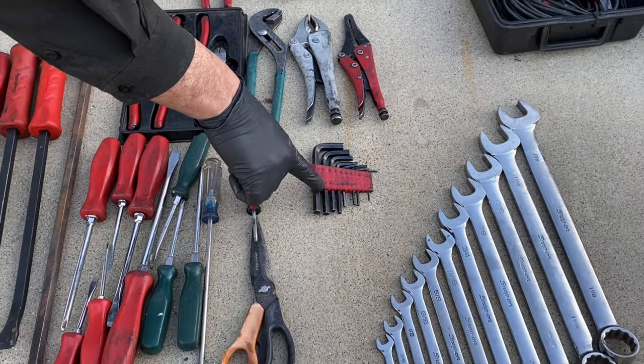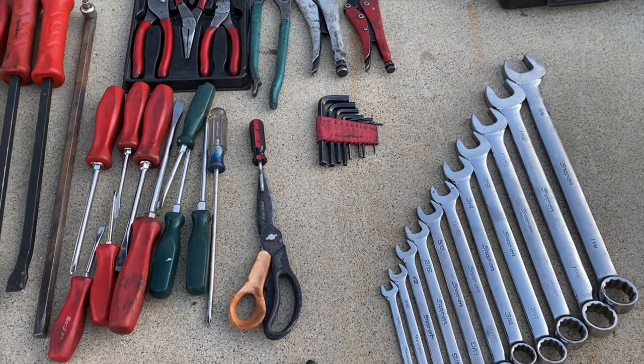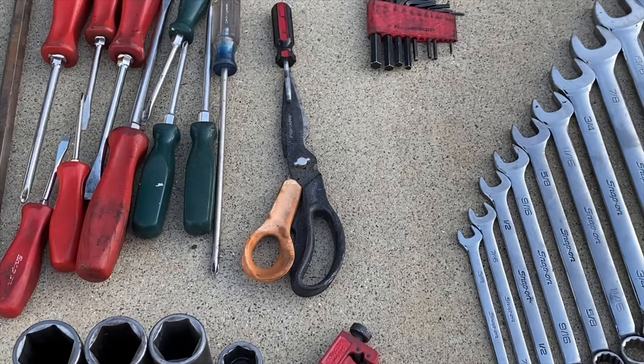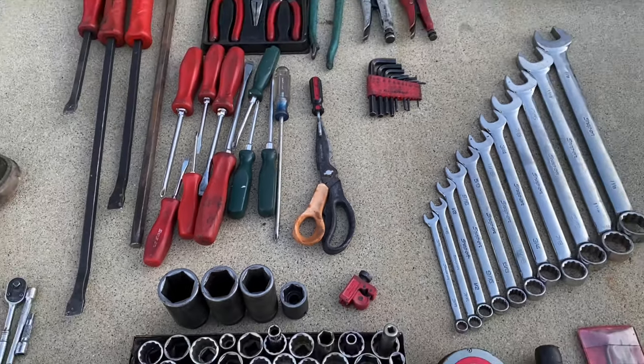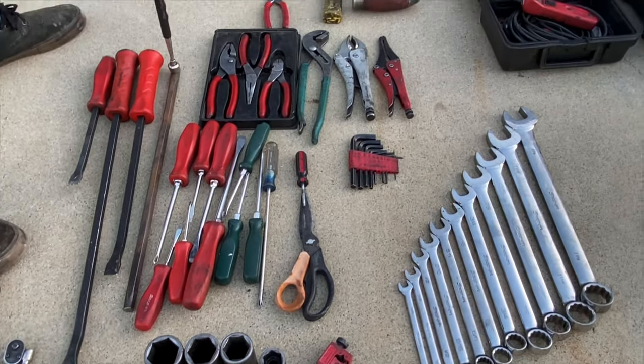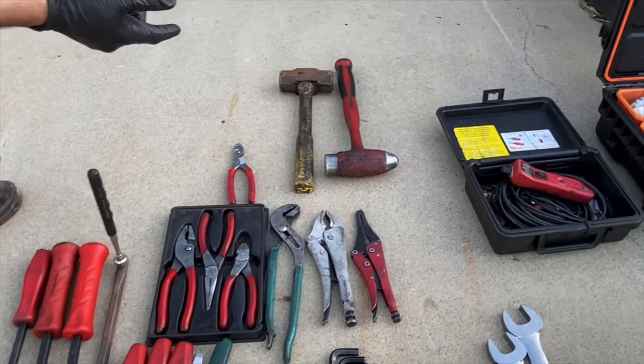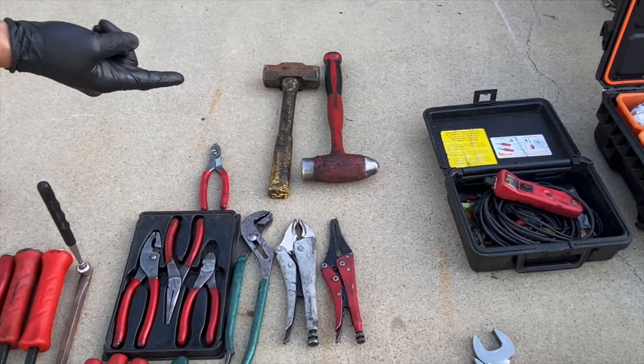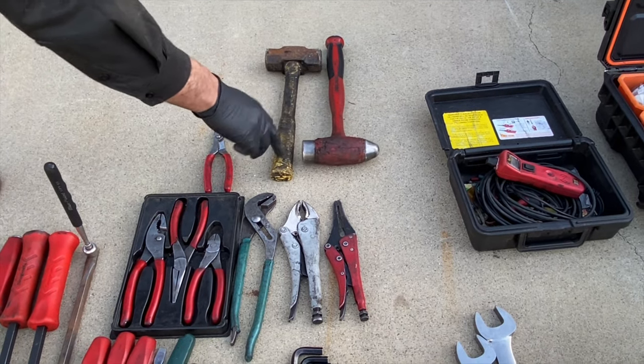Hex keys — gotta love Harbor Freight. I have these ones too. A couple different hammers: that's a four-pound sledge and a 40-ounce dead blow. I use the dead blow way more than the sledge.